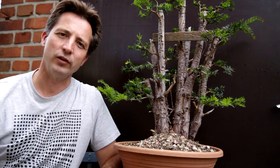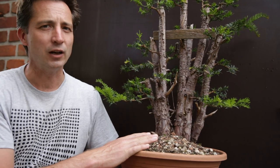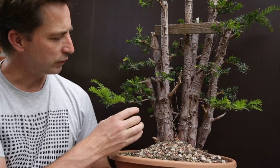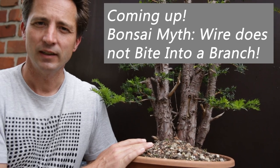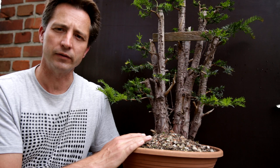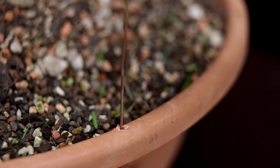Hey, welcome. This is Jelle from Growing Bonsai and today we're looking at this yew. Not about how do you care for them, but we look at the wiring scars, how I did not pay attention, and what you can do to avoid wiring scars when you have heavy branches to set in place that need to be guided for a long time. One hint - it's not about coiling wire around the branch.